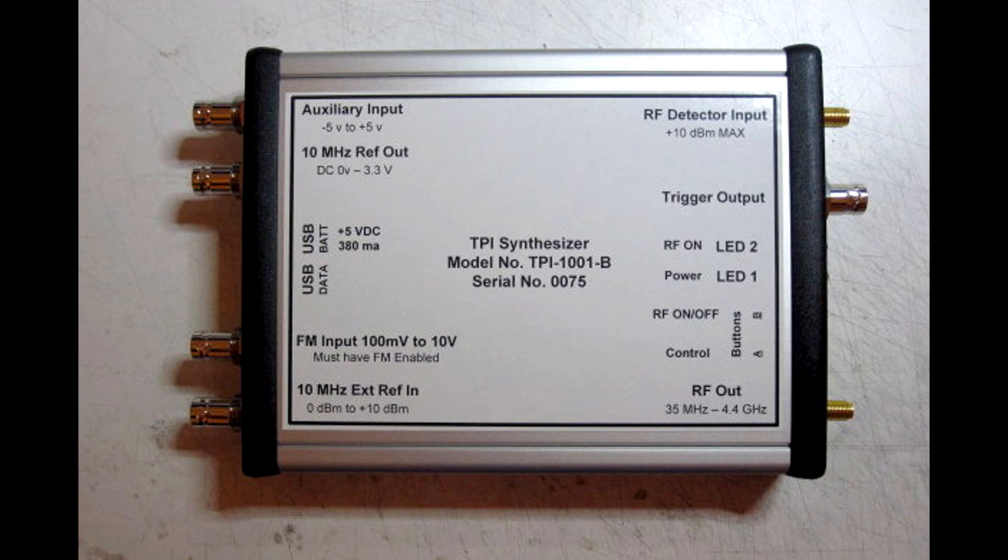Let's take a look at the box's I/O. Starting on the bottom right, we have the RF output connector — it's a nice little gold-plated SMA with a frequency range on it. Above that you have two buttons on the front panel: your RF on/off and a customizable control button so you can be out in the field and start it to do something depending on what you've set in the programming software.